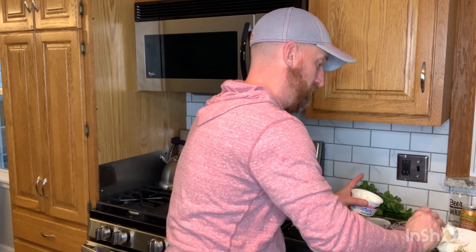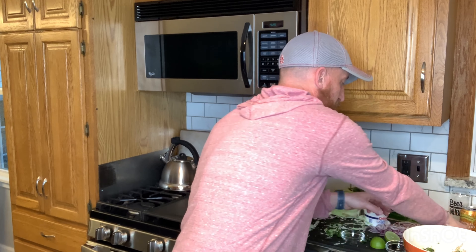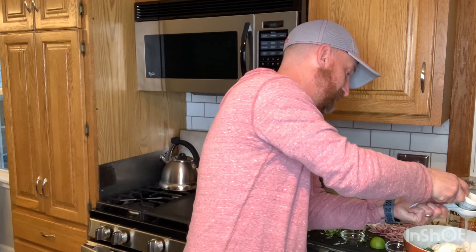Now I'm going to top it off with about a half a cup of sour cream. And last but not least, I've got myself a lime here — I've already sliced it in half. I'm using my old lime juicer to get the most I can out of that lime, and I'm going to juice an entire lime over top of that.